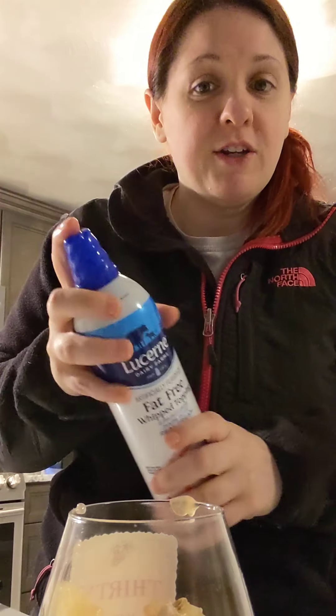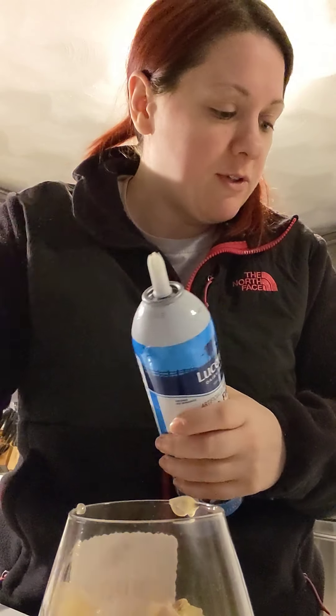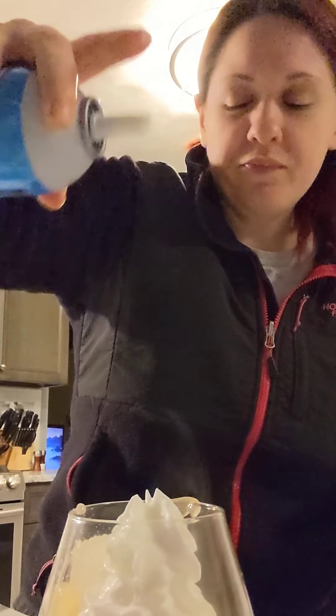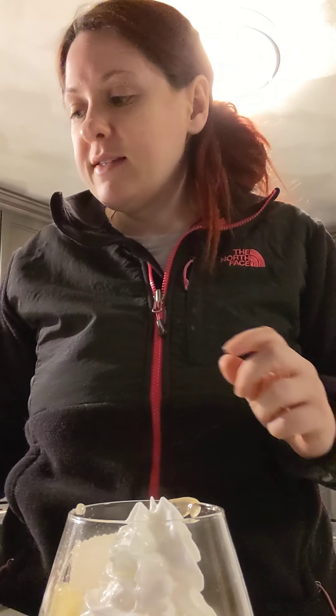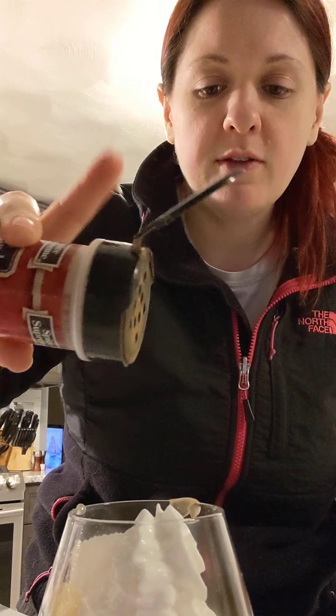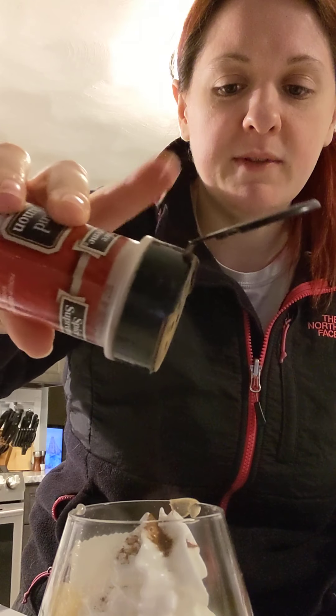Then the last step is to take your whipped cream — make sure you shake it — and put a couple squirts right on top. And the very last step: take your cinnamon and put a little dash right on top. Just use your finger, tap it a few times, and a little bit comes out on top.